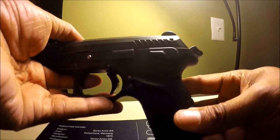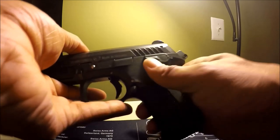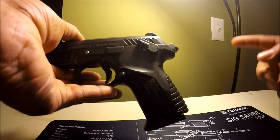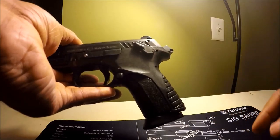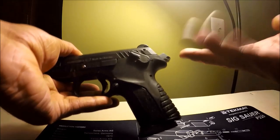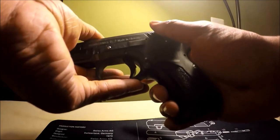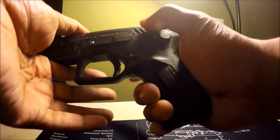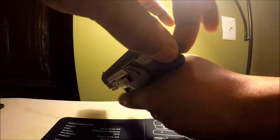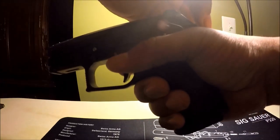Right now we're simulating a live round in the chamber with the gun in SA mode, which is the primary carry method since this gun doesn't have a decocker. You can manually decock by doing the following: you pinch the hammer on each side with your index finger and thumb and hold it in place.